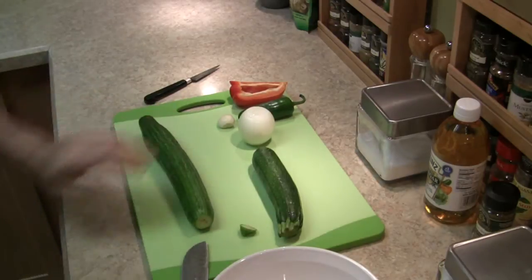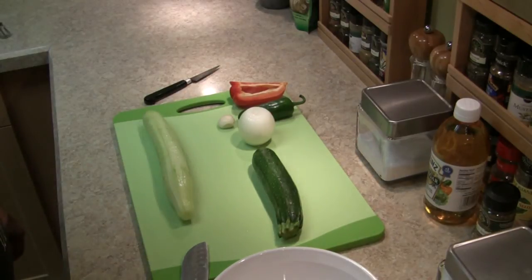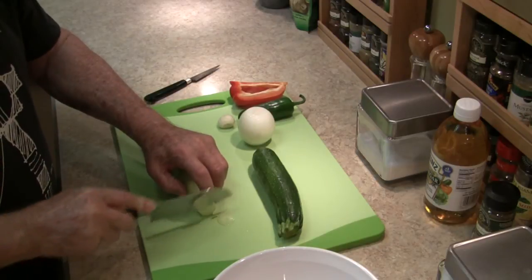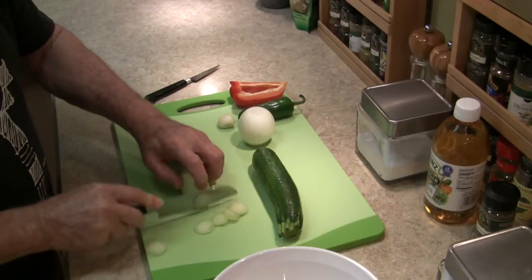Meanwhile I will peel a cucumber. When the cucumber is peeled, you slice it paper thin — just as thin as you can get it. The thinner the better it works.